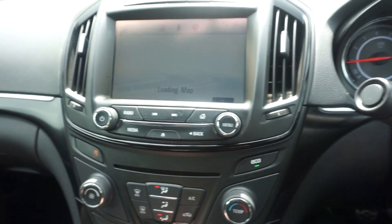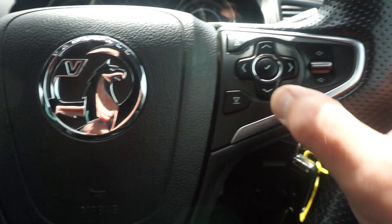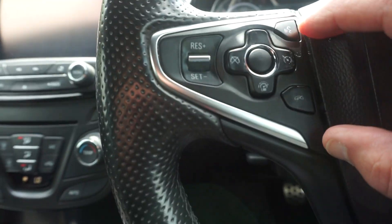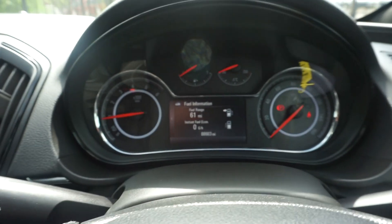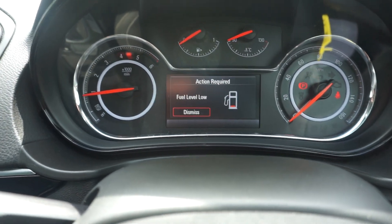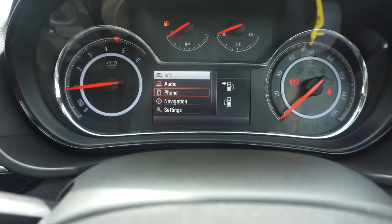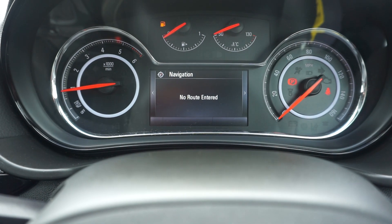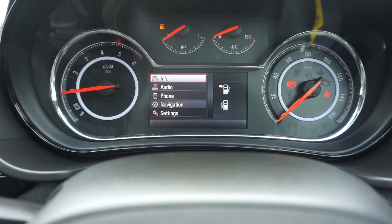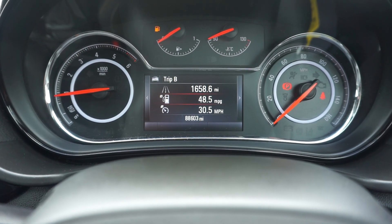88,603 on the miles. On the centre here you can flick across — we've got a multifunction steering wheel with computer controls and volume. On this side we've got cruise control and voice control. On the centre screen you can go to audio, phone, or navigation — no phone connected obviously. If you put a route in, it'll come up in the middle. You've also got settings and information including tyre pressures, speed, and average MPG.